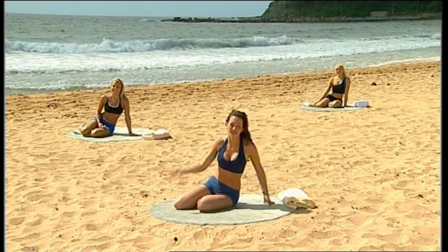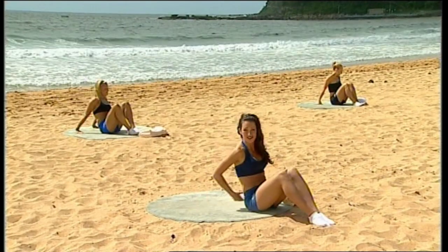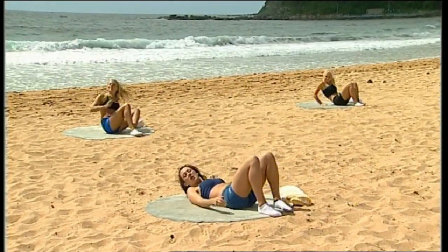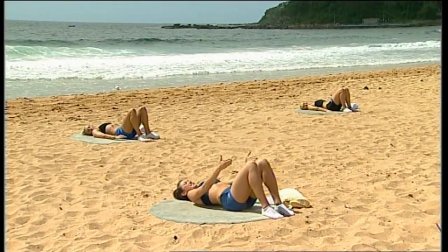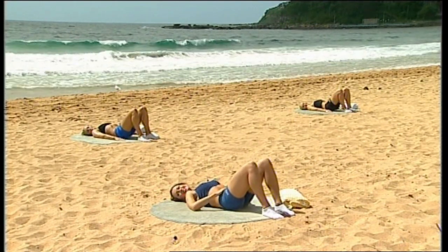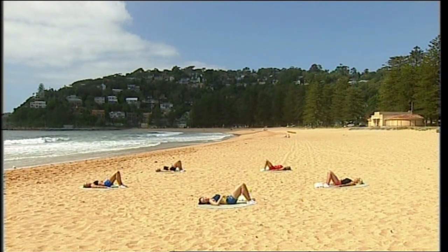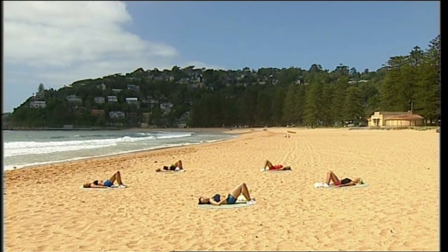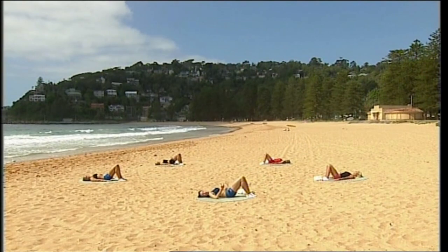We're going to start with a warm-up on the mat, so start lying down. She must be allergic to this beautiful weather and this beautiful beach that we're on — we're on Palm Beach if you're interested. There's gorgeous water behind, beautiful sand. Start with your feet hip width apart, 90 degree angle at your knee joint, and just tucking and arching. Starting to mobilize, starting to warm up your pelvis and your lower back. Just very gently working through your tuck and then working through your arch. Very small range of movement.